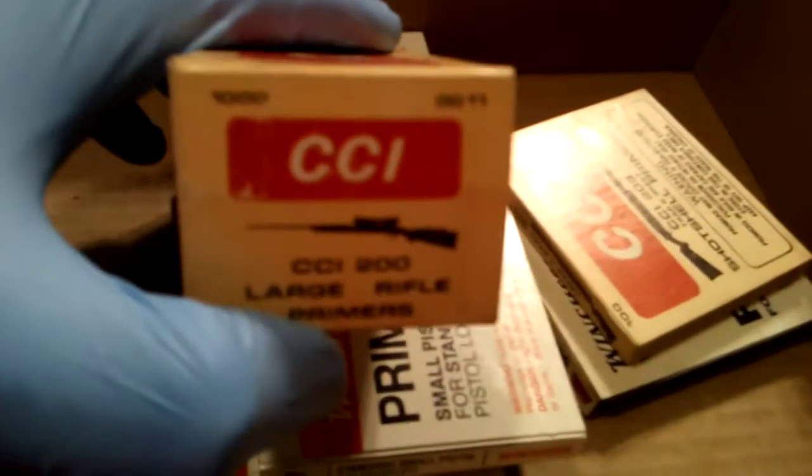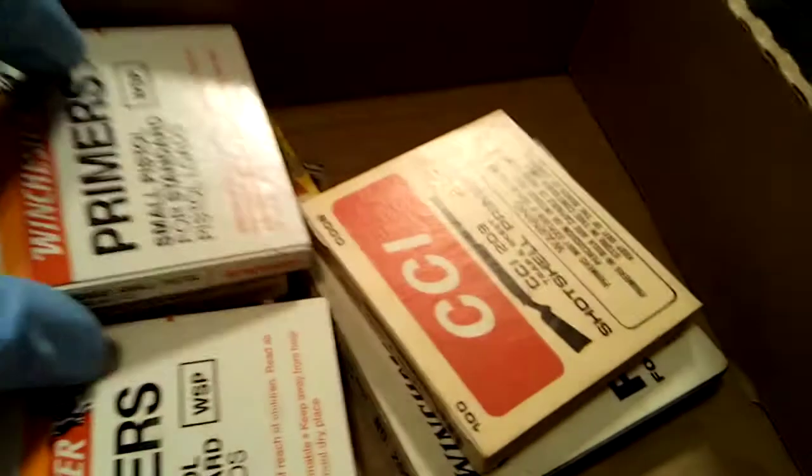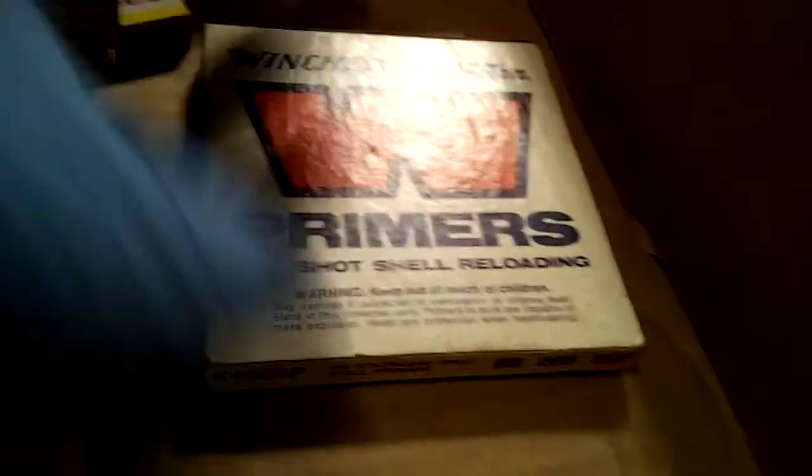I got this stuff too. Look how old these are. These aren't horribly old. Look at that — awesome. And this — that's old. These are pretty old. Amazing.